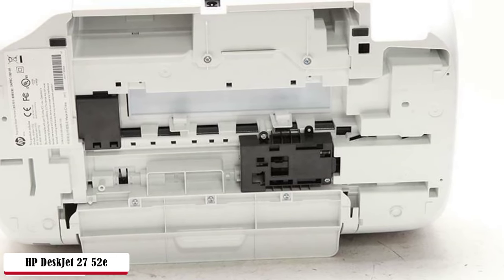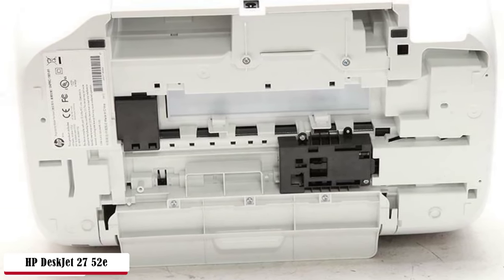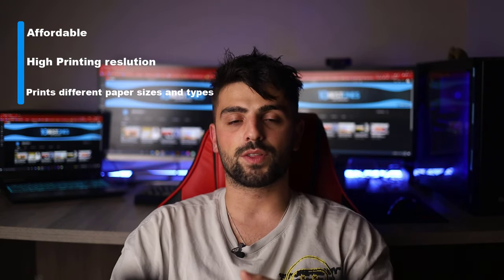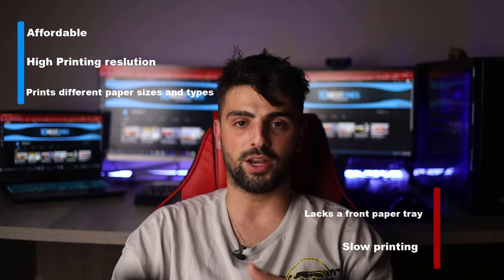The AutoDuplex feature can automatically print both sides without letting you flip them manually. Being smartphone compatible, it allows printing and scanning documents, making it super practical since we keep our phones always in our pockets. Pros: affordable, high printing resolution, prints different paper sizes and types. As for the cons: lacks a front paper tray and slow printing.